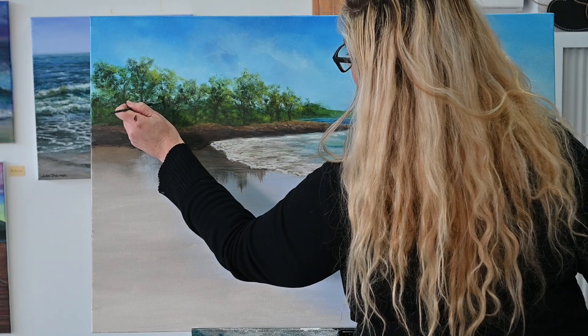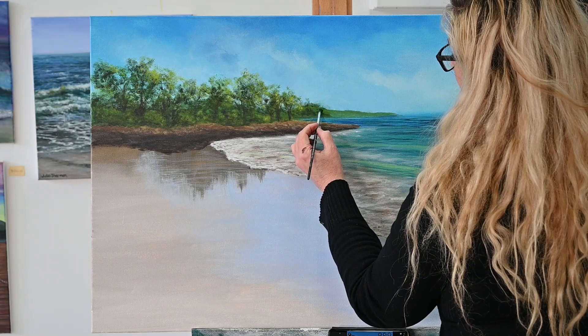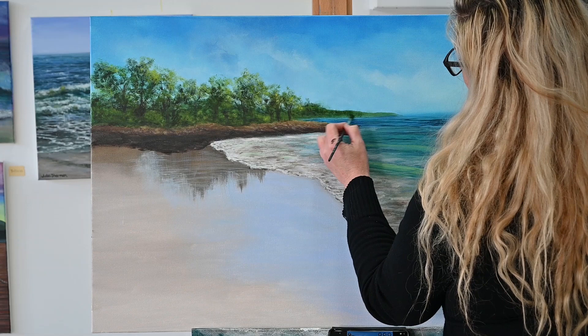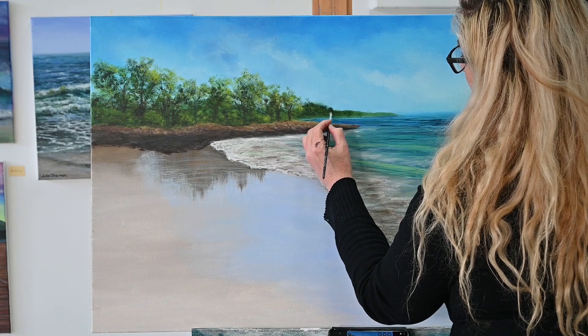Every now and then you'll see me stand back a little bit further. Obviously because I'm filming I'm not standing directly in front of the painting. I'm just checking the perspective — where the light's actually hitting — to make sure it's congruent and makes sense. Working on the distant headland now, I am darkening it at the moment, but eventually I do want to push it back into the distance a little bit more.